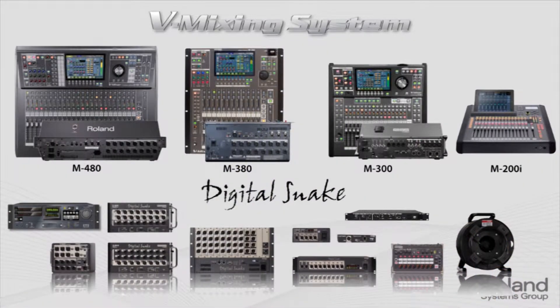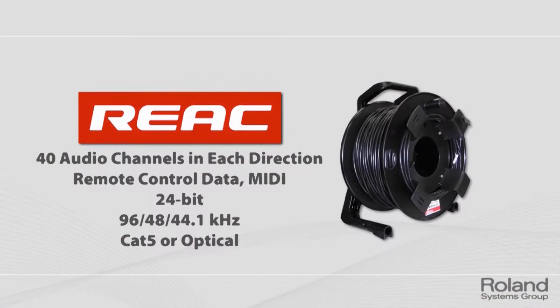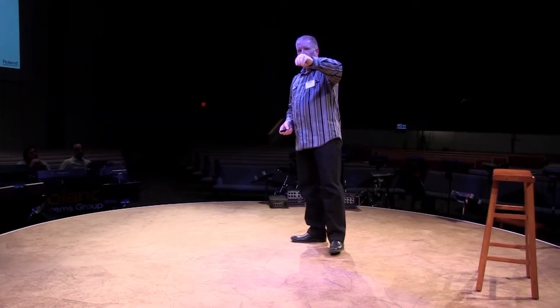Here's a picture of the family of products that make up the vMixing system. You can see quite a few choices of snake heads, input-output modules, and different consoles. Everything works with each other, so you can start with a small system and grow. Looking at that foundational REAC piece: it's 40 channels in both directions, so that's a total of 80. It handles all the control information.